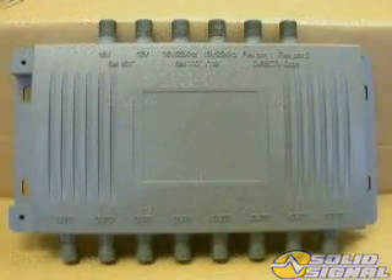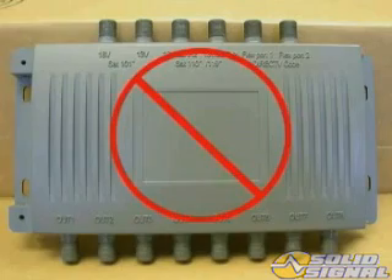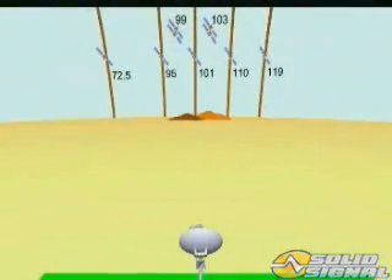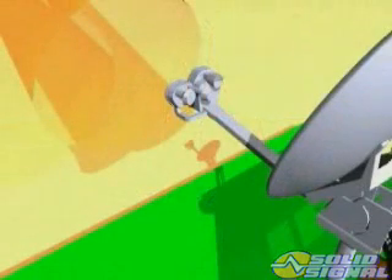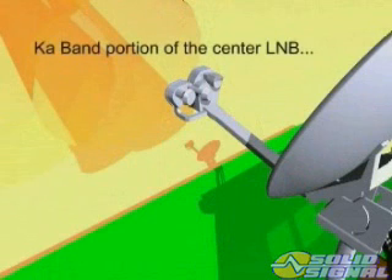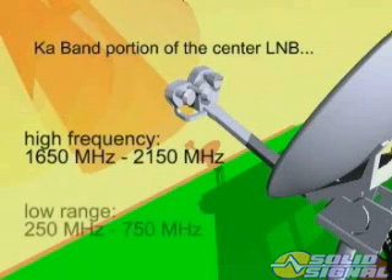The six-by-eight switch used to receive signals from satellites located at 72.5 and 95 degrees looks similar but can't provide access to the KA band satellites. The KA band portion of the center LMB receives signals from the satellites at 99 and 103 degrees, and the KU band portion receives signals from the satellites at 101 degrees. The downlink frequencies from these KA satellites are from 18.3 GHz to 20.2 GHz and they're down converted to two frequency ranges. The LMB output high frequency from the KA portion ranges from 1650 MHz to 2150 MHz and the low range is from 250 MHz to 750 MHz.